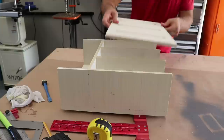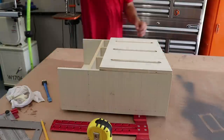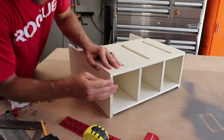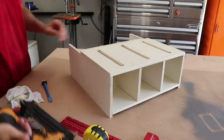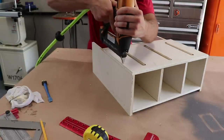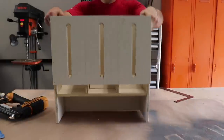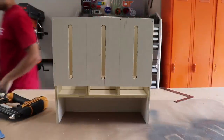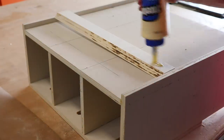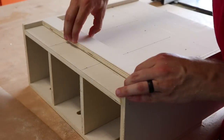Now it's time to install the front face of the cabinet. With the cabinet flipped over, I can install the French cleat by which the cabinet will be hung. I've really come to like this method because it's simple and effective.